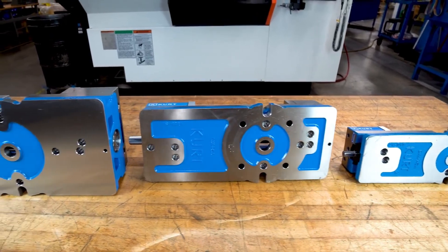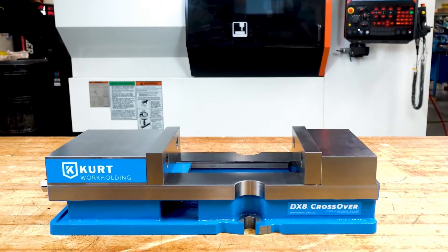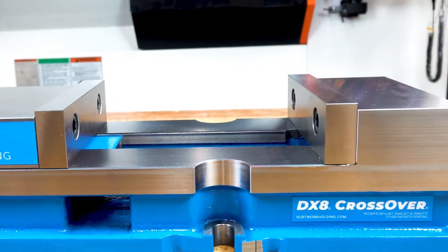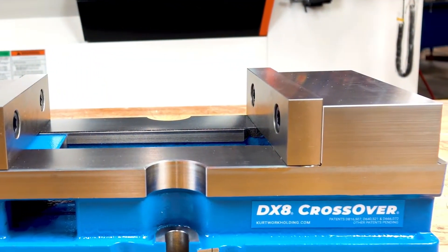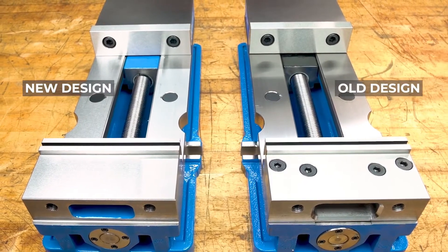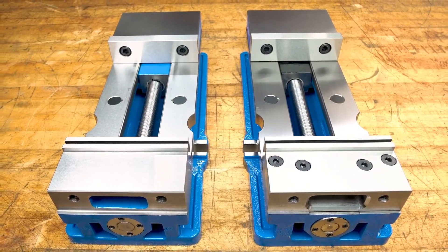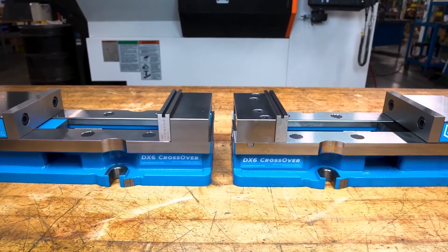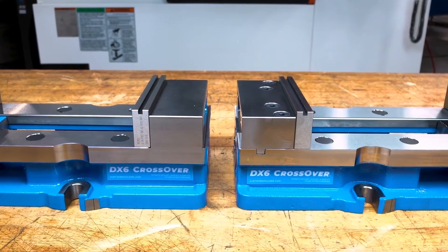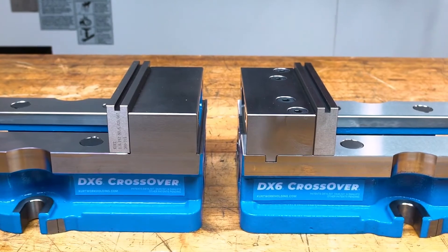The precision machined and ground one-piece body design ensures a lifetime of dimensional precision. The stationary jaw cannot be removed and reassembled incorrectly, which can lead to poor performance and accuracy. Eliminating fasteners on the top of the stationary jaw means there's no stress induced into the body from fasteners and less chance of twists in the body during or after assembly. The new design has no counterbored holes on the top of the stationary jaw to catch chips and no blowback when cleaning chips off with an air nozzle.